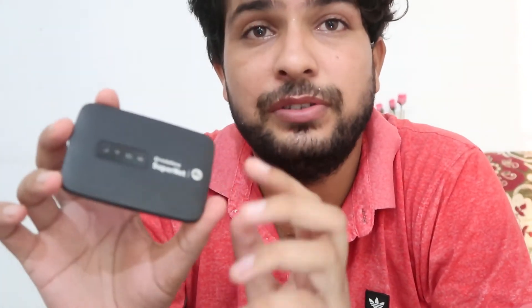Namaskar, I'm Gogi from How To Do It. Today we are going to let you know something great about this device. You are listening right — this device is the Alcatel internet router, or you can say it's a mini dongle. We are going to let you know how you can connect this with your mobile phone.